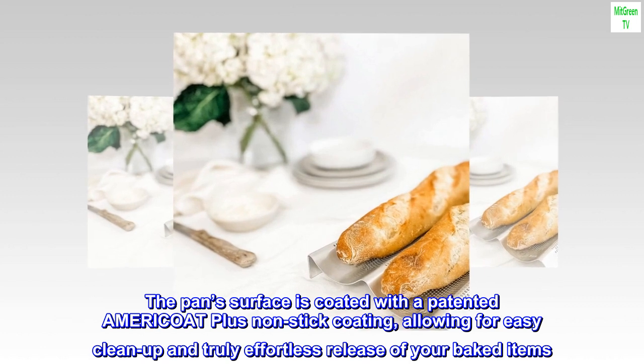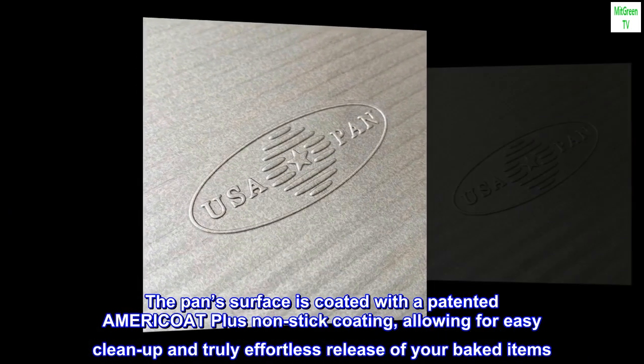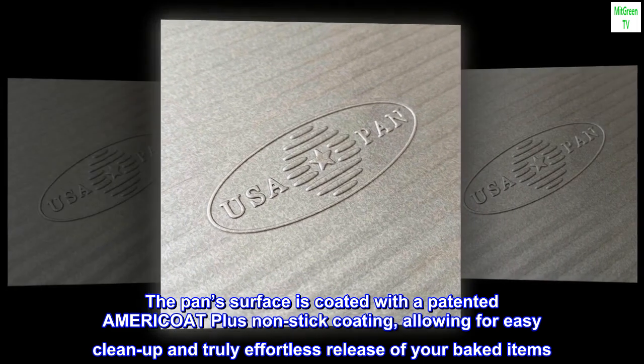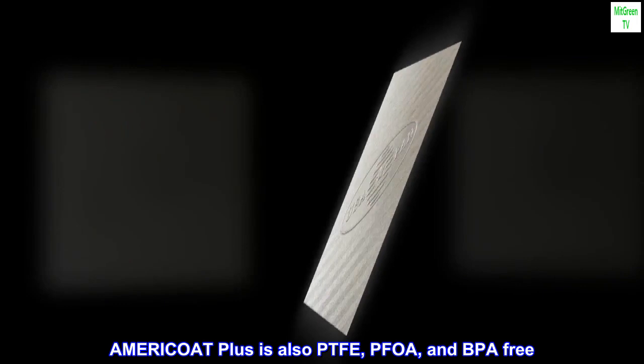The pan surface is coated with a patented Maricote Plus non-stick coating, allowing for easy cleanup and truly effortless release of your baked items. Maricote Plus is also PTFE, PFOA, and BPA free.